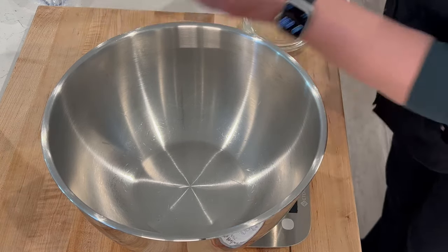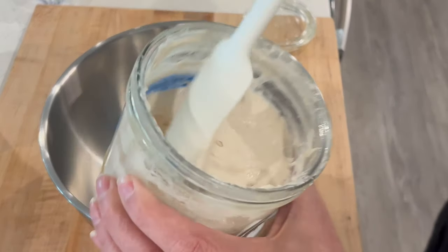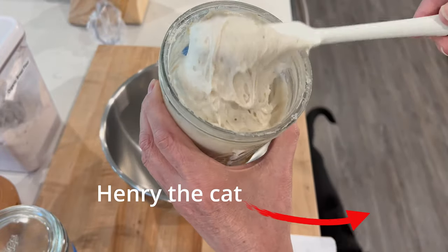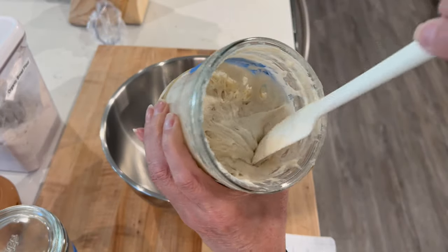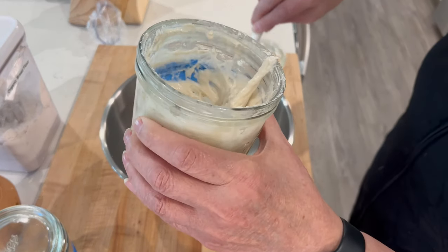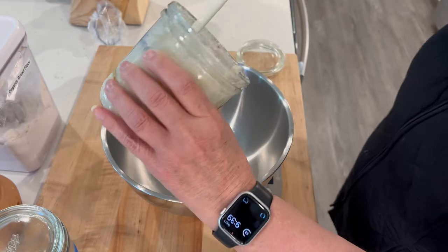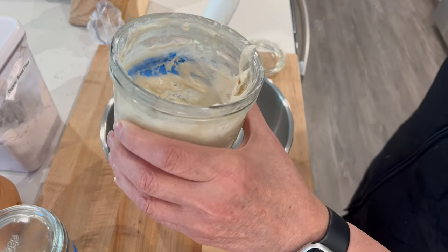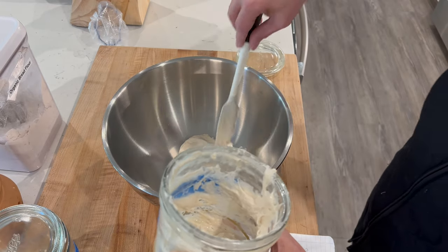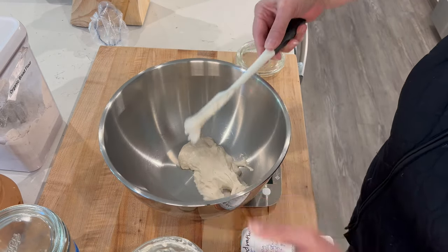I'm going to want to weigh this as I'm pouring it in. You can see the texture — it's very stringy inside, which is really good. I'm going to want to put 120 grams in this bowl. That's 55... and that's 125. Let me just take out a little bit. Got it — 120.